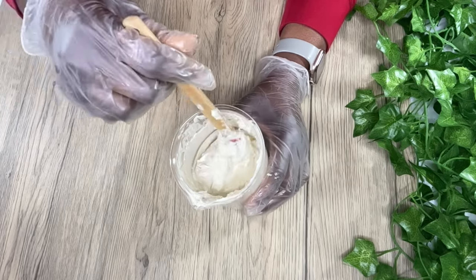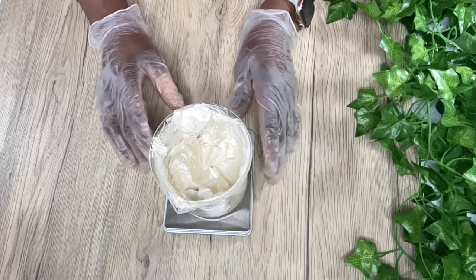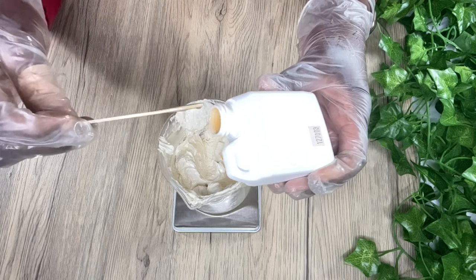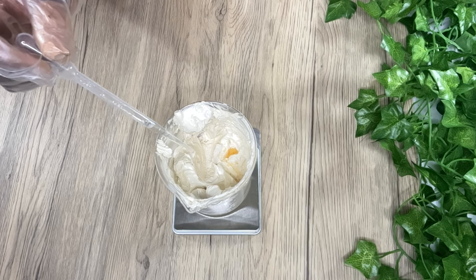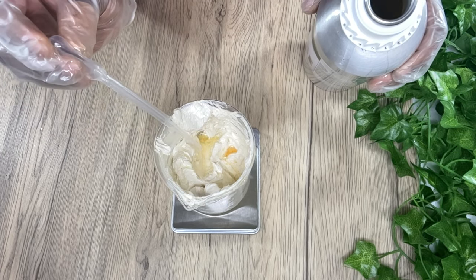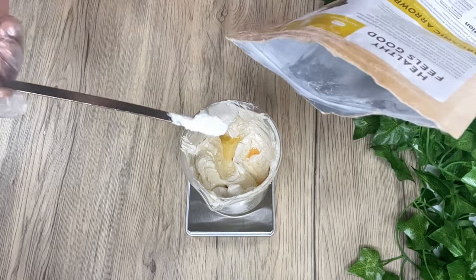I'm going to add in the rest of my ingredients. First, vitamin E oil, which helps to nourish your skin and also helps to prevent your oils from going rancid. Then I'm adding essential oils — lavender and peppermint — to help with the smell, since neem oil honestly smells really strong. Finally, I'm adding arrowroot powder, which helps reduce the greasy feeling of the body butter.